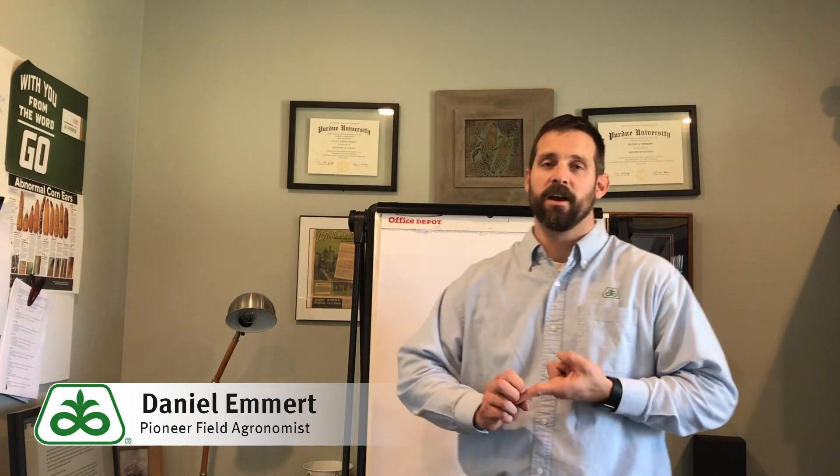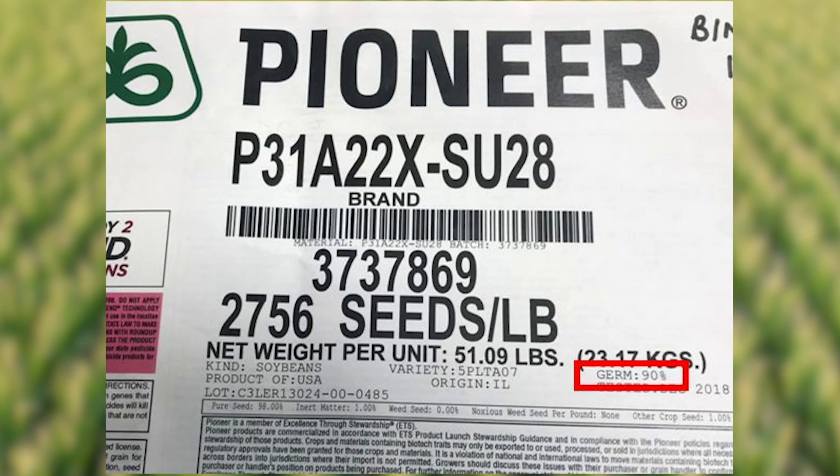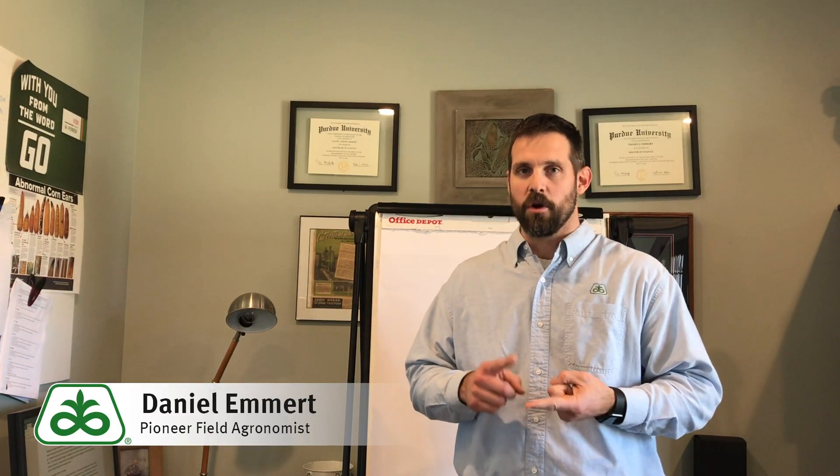Once we've determined what we want our final stand to be, there are two other things we need to consider. One is what the germ is on those soybeans — is it tagged at 80 percent, 85, 90 — and that's really easy to find; all you need to do is have the label that came on that bag. The second thing we need to consider is the emergence rate.